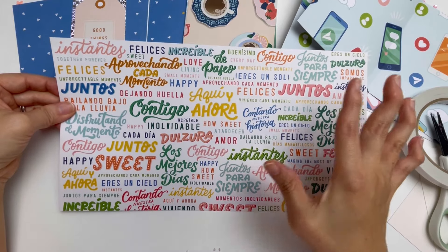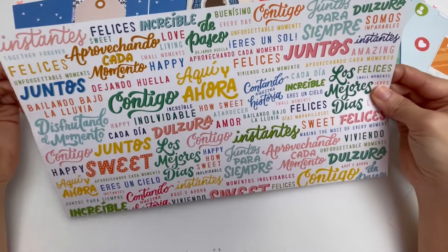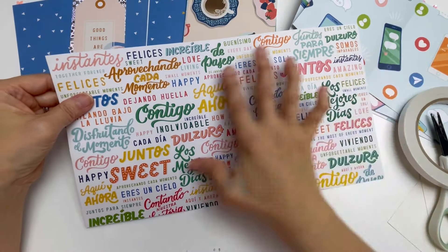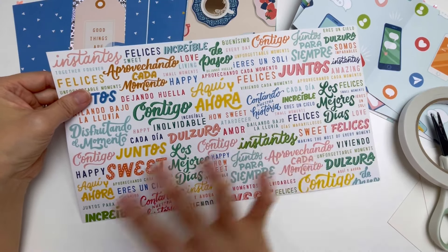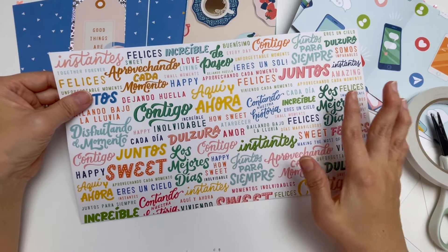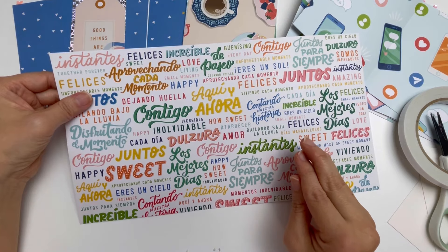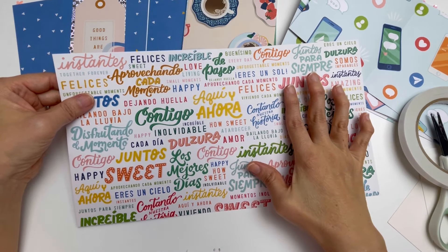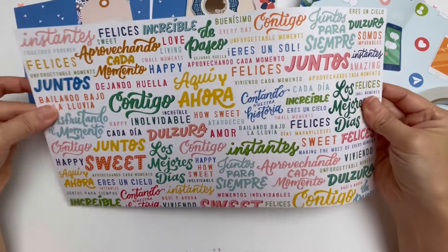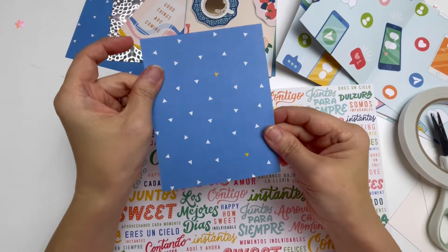You need to choose wisely which pattern paper you want for your cover, because once you start to cut it you don't want it to be a waste. I always like to choose what I want to use first before I cut. I gather all my pattern papers and choose which ones I'd like for the pages and cover. This blue paper here is going to be my base for the mini album cover.